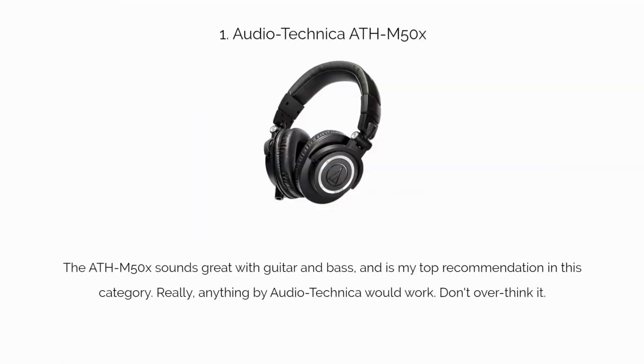Number one: the Audio-Technica ATH-M50. The ATH-M50X sounds great with guitar and bass, and is my top recommendation in this category. Really, anything by Audio-Technica would work. Don't overthink it.